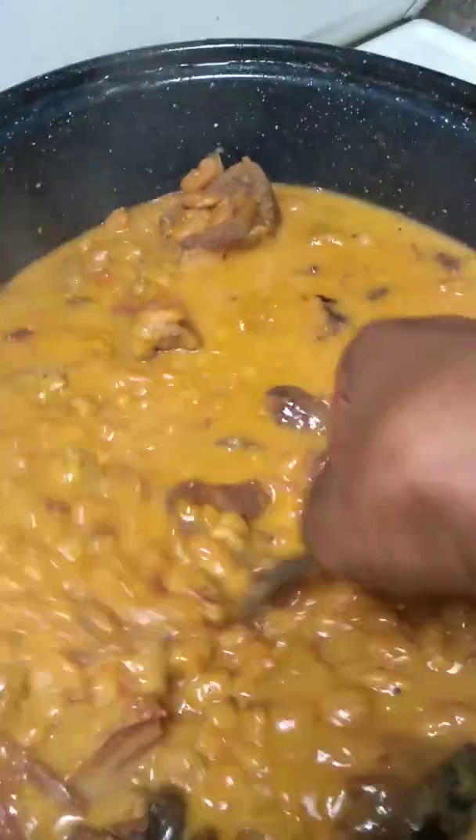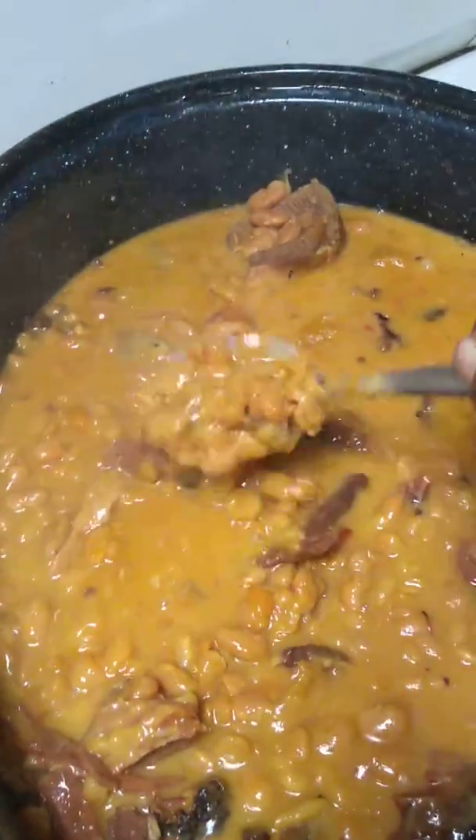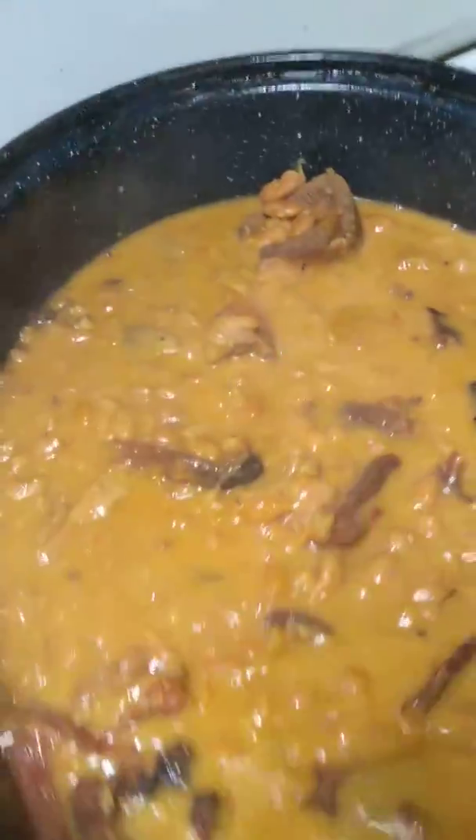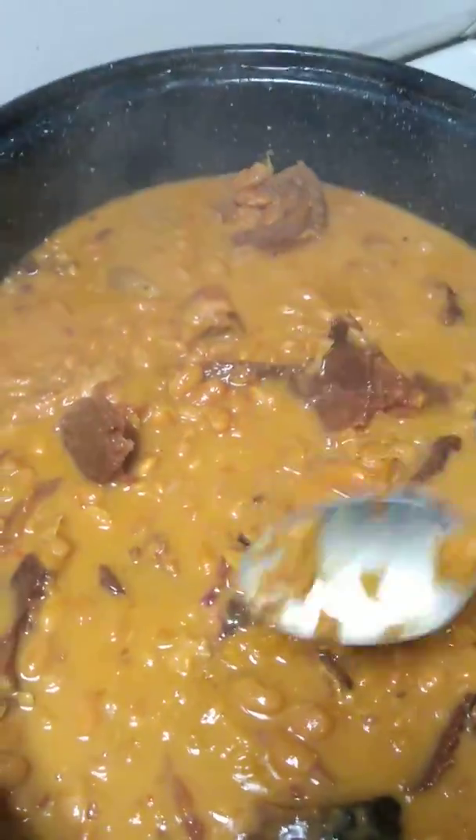These beans are done cooking. It's been a while because I cook them on real low. Now you see how creamy they are? They're really creamy. The color changed everything. The ham broke apart on its own.